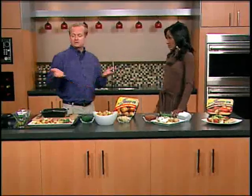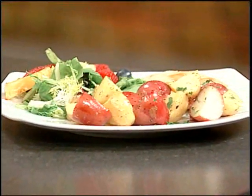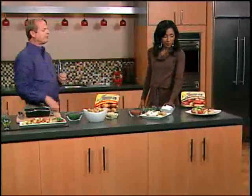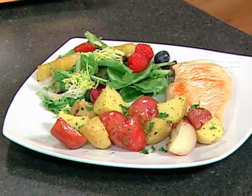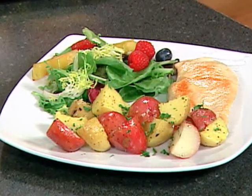Anybody can do this. I have a 17-year-old stepdaughter — she makes them, loves them, comes home from school and uses them as a snack sometimes. You just pop them in the microwave, anybody can do it in five minutes. And the plating here is beautiful too — a little chicken, a little salad, the potatoes. That's what you'd get at a beautiful restaurant.